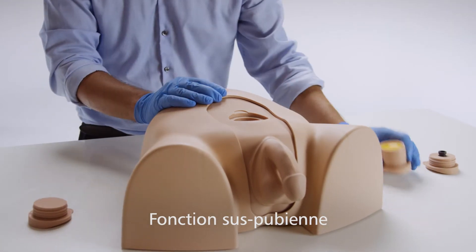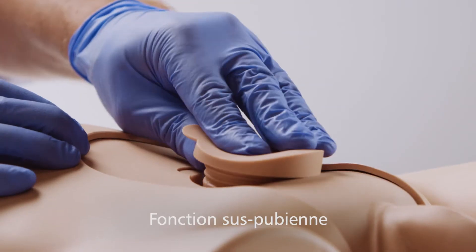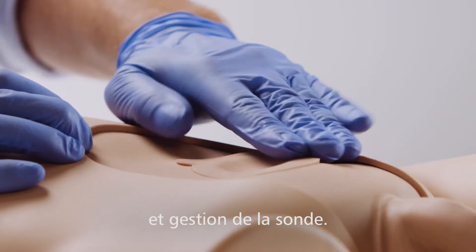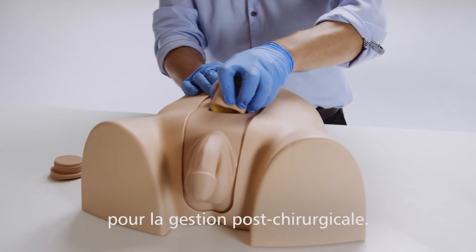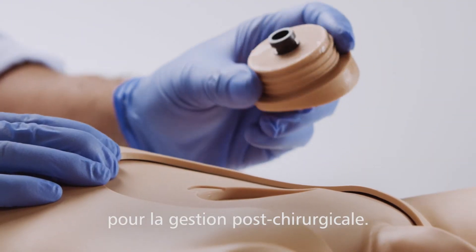The trainer also includes a comprehensive suprapubic feature for surgical insertion and catheter management using the suprapubic bung. There is also a pre-ported bung for management of catheters after surgical procedures have taken place.